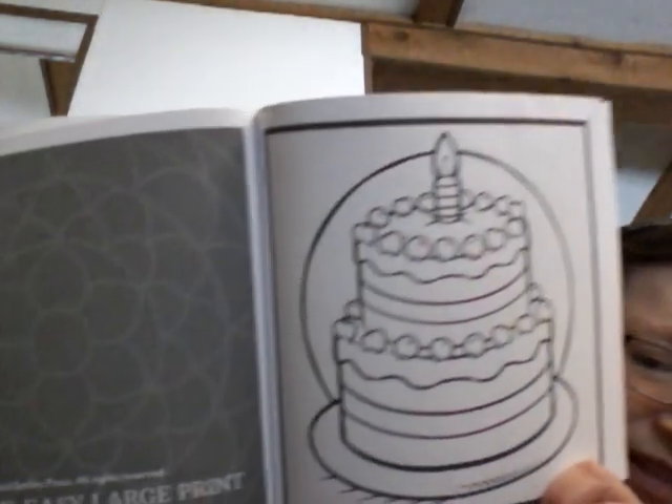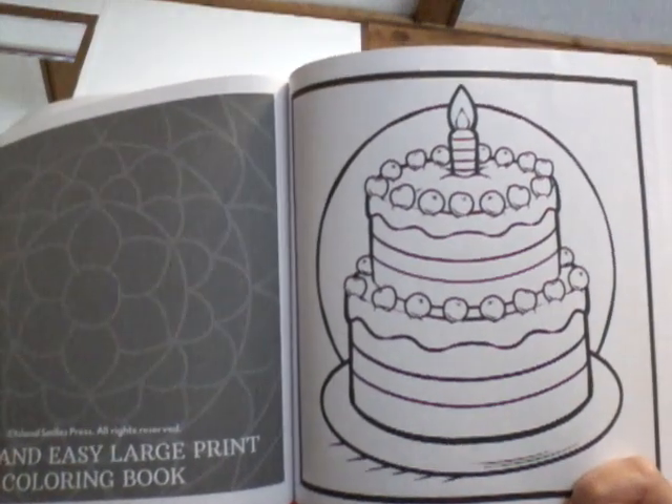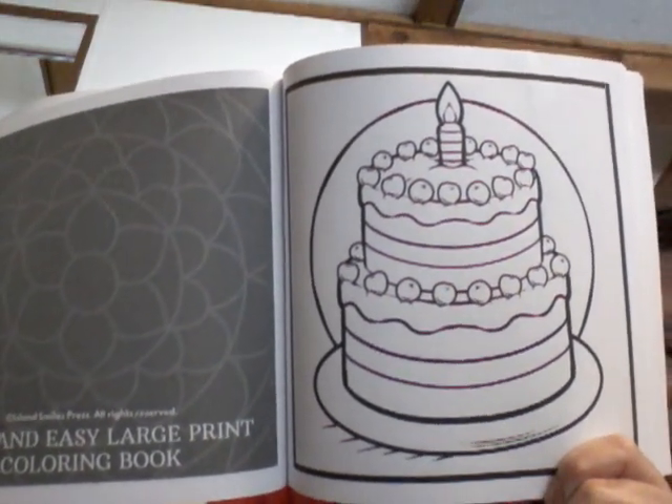The next page we're going to color for next week is... it's a birthday cake. And Rosemary has a birthday at the end of March, so this will be fun to color and I'm going to dedicate it to her.